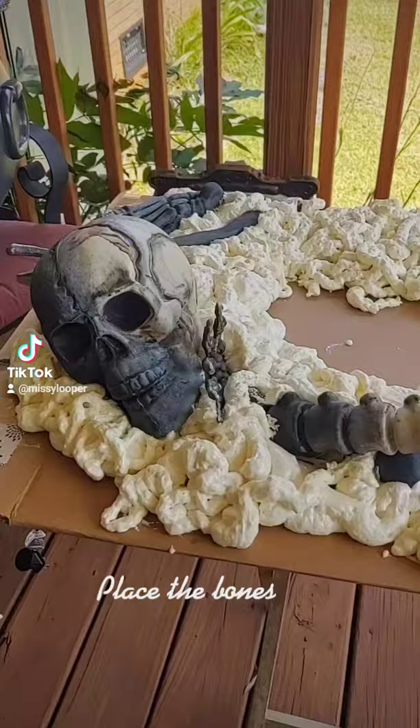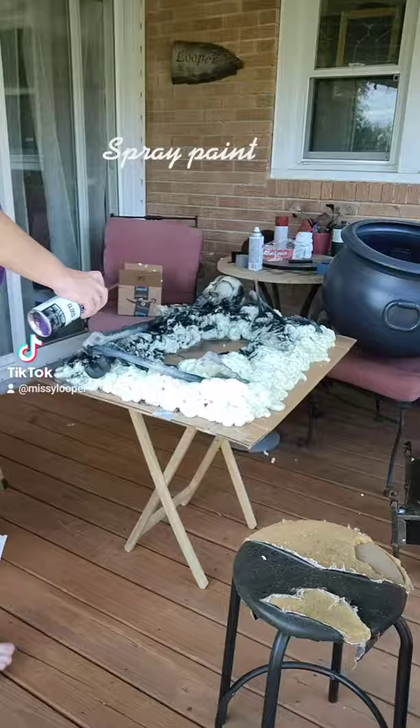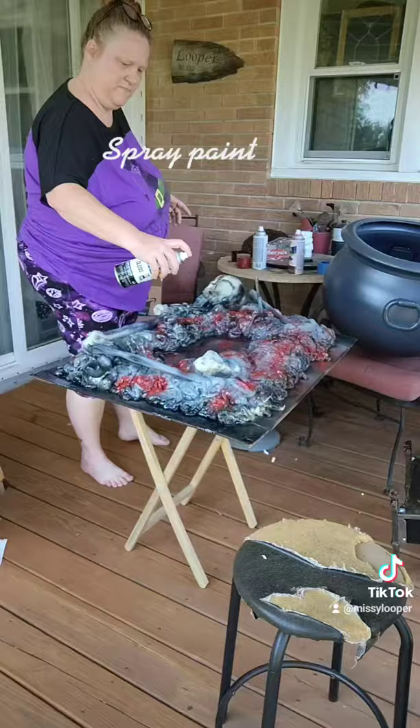Let it dry, then spray paint — black, gray, and red. Let it dry.